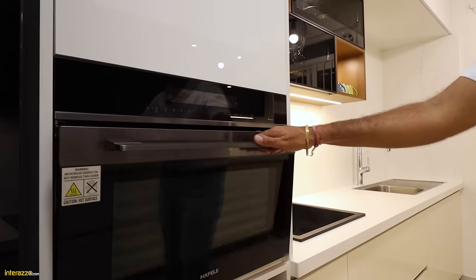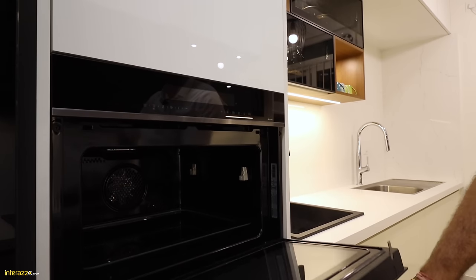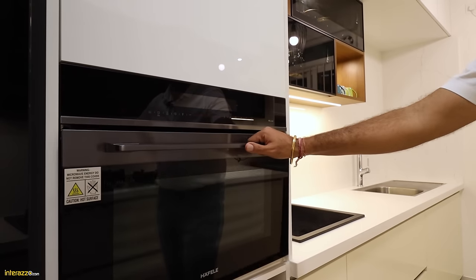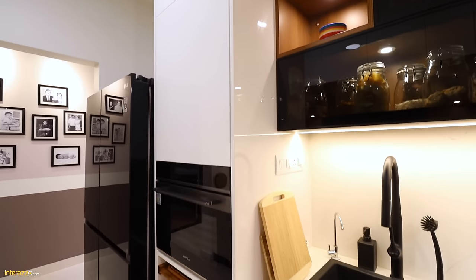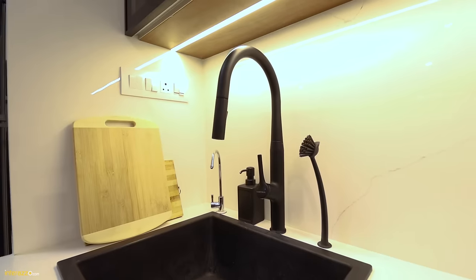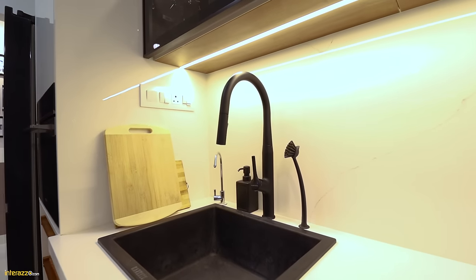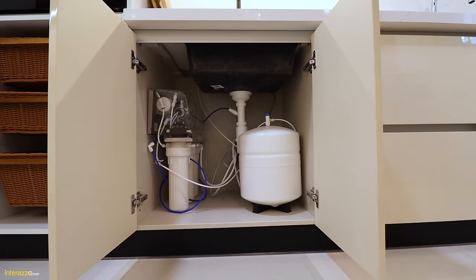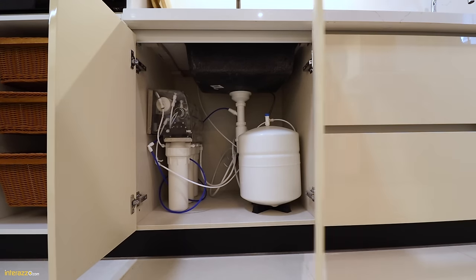We have a microwave from Half Lay — it's a combi oven and microwave, model Diamond 50 MWO. We have three wicker baskets for onions, potatoes or fruits separately. Next to it, we have a sink from Carousel — it's a quartz sink — and we have placed a water purifier under the sink, which is from Kent.